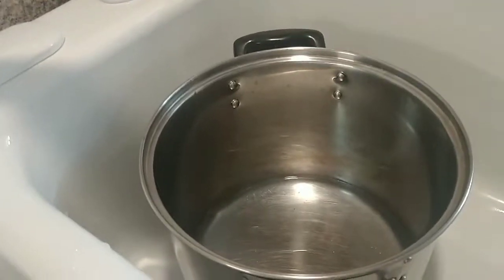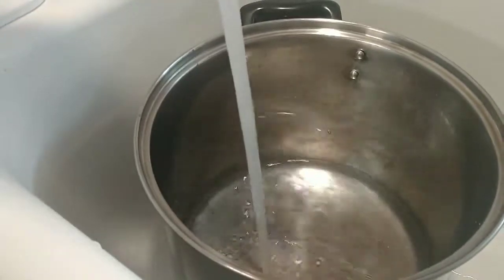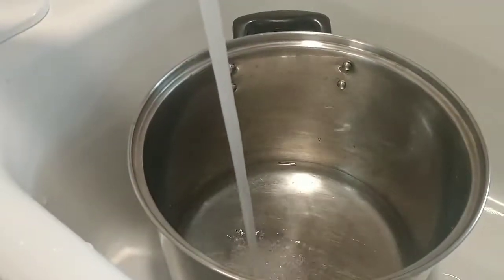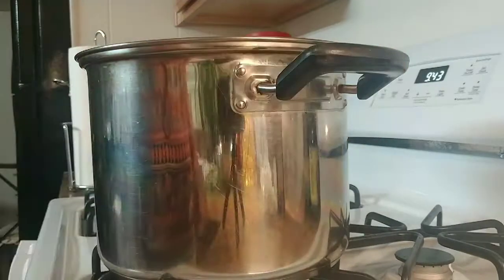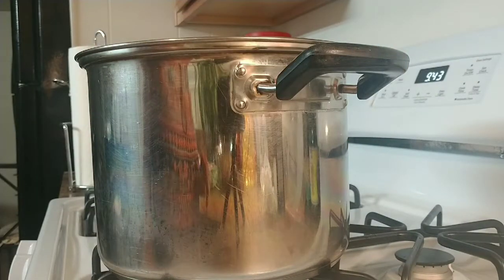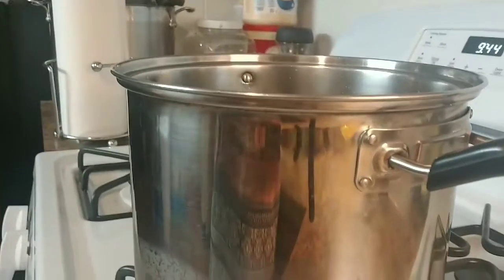Hi friends, today I'm gonna make spaghetti combination seafood. I'm gonna go ahead put the water in the pot and boil the water right now.